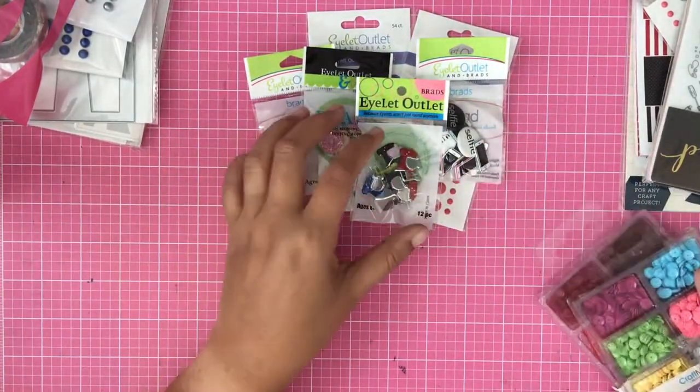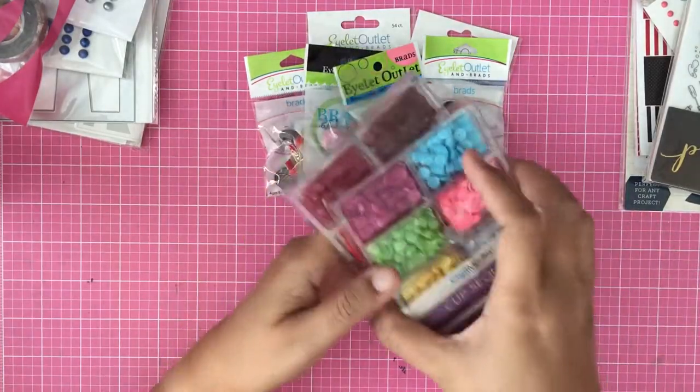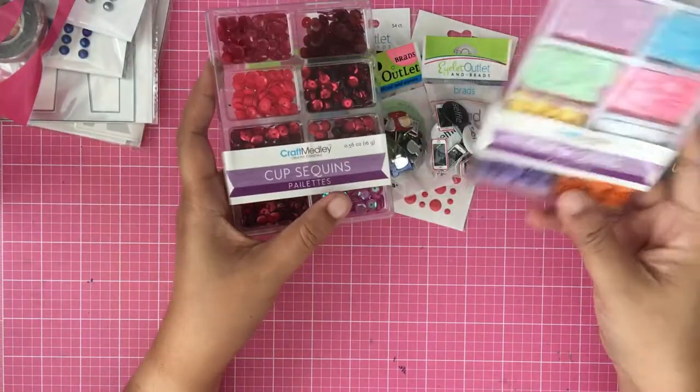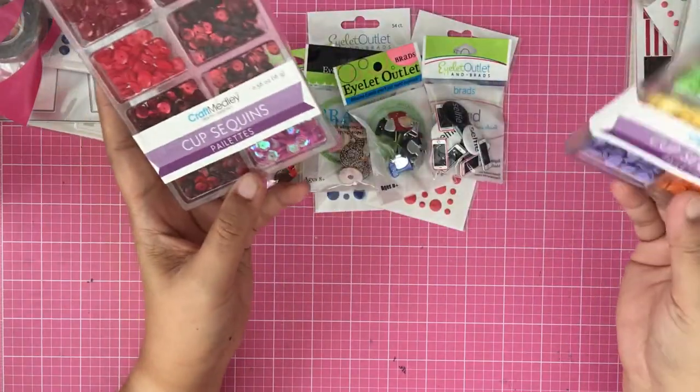I don't really bake that much, but I think I'm going to share some of this to my friend, because I know she cooks. She loves this one, I think. And this one — some sequins. I don't have a lot of brads. These are kind of like pastel ones. They're cute and they're only $2 each, from one of the last booths I went to.